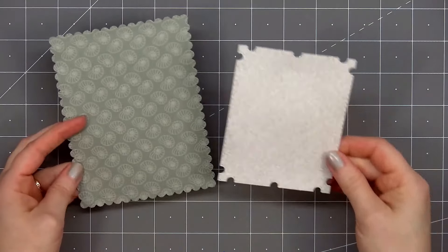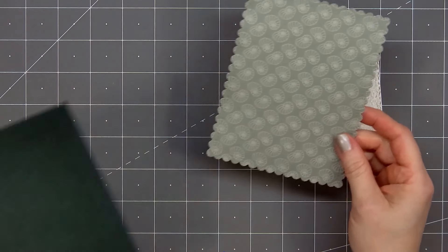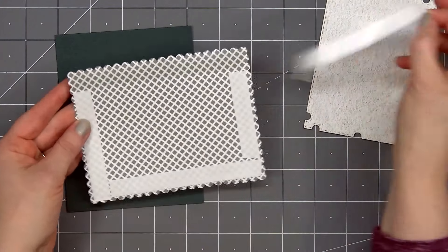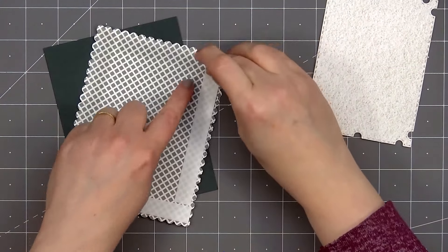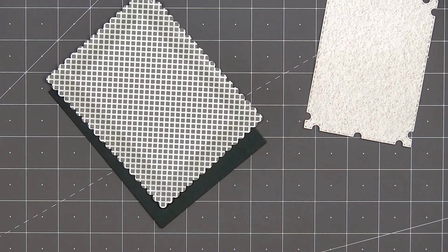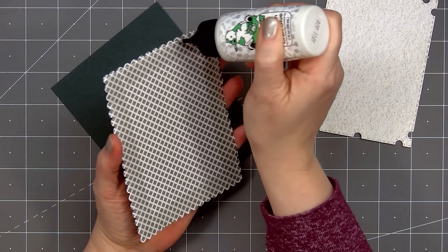For pattern paper I'll be using their vitamin C paper pad. I selected two pattern papers from the vitamin C paper pad and cut them out using the two largest dies from the lace heart layering frames die set. It's hard to see in the video but the layering frame dies add a beautiful etch detail along the outside.